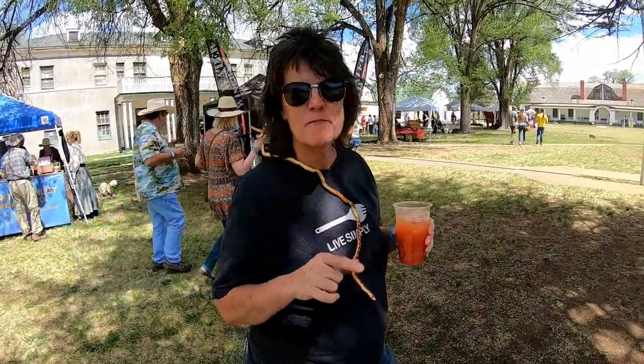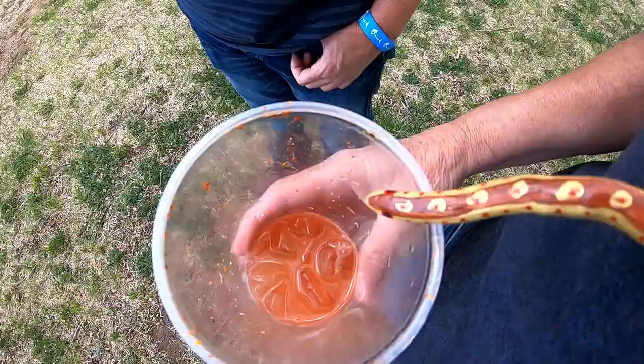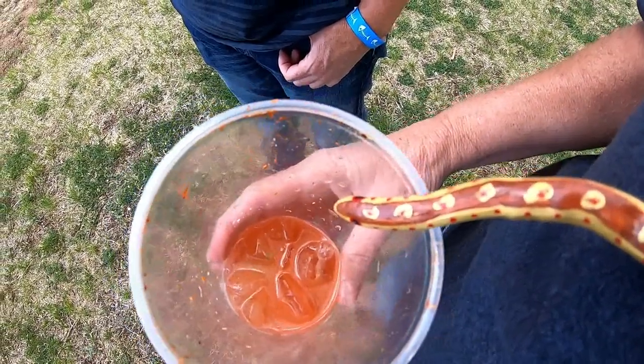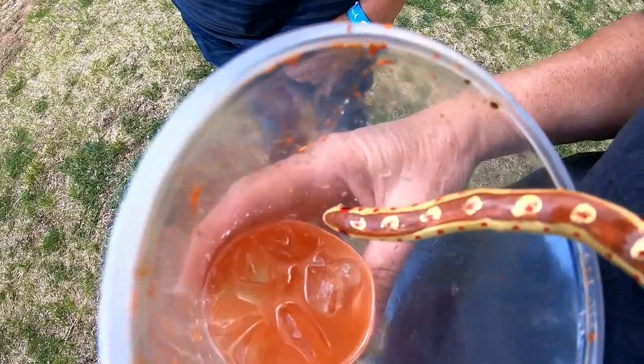So what do you got there? This is my snake. We've decided that this is Mitch — this is the snake Mitch, or Mitchelota.